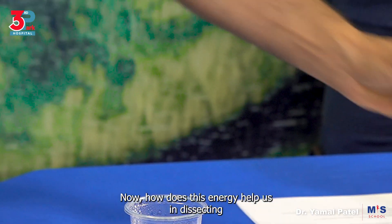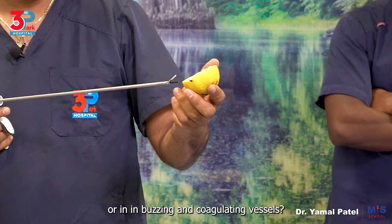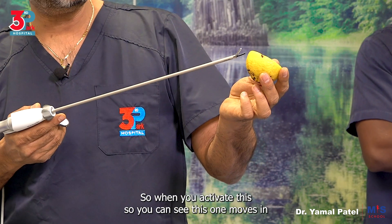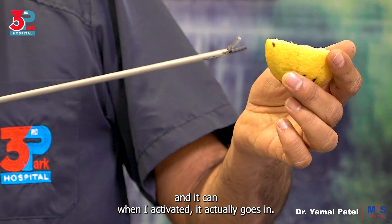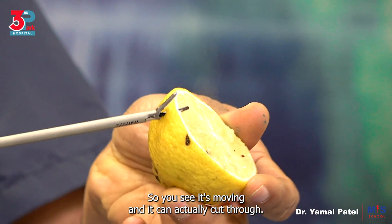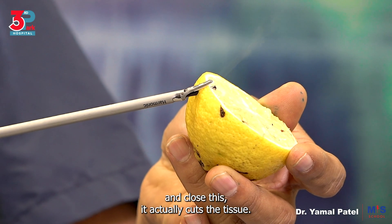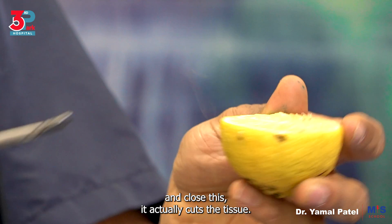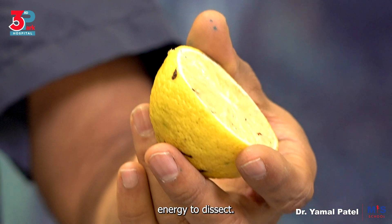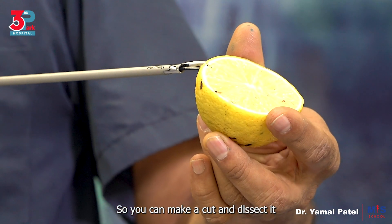How does this energy help us in dissecting, buzzing, and coagulating vessels? When you activate this, you can see this one moves in and when I activate it, it actually goes in. You can see it's moving and it can actually cut through. When I put it in and I activate it and close it, it actually cuts the tissue. So this is how you would use this energy to dissect — you can make a cut and dissect it off.